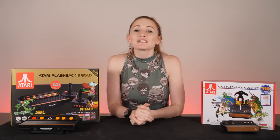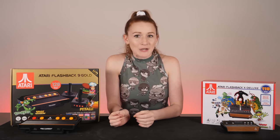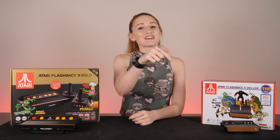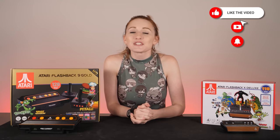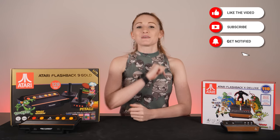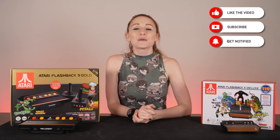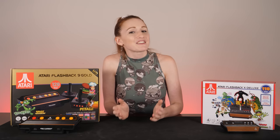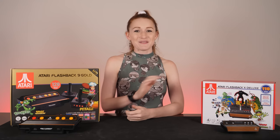The X Deluxe is currently going for about $100 on Amazon and eBay via the links in the video description. Please remember, using them even if you aren't buying this product benefits our channel at no additional cost to you. Like this video if you like it, give it a share, subscribe if you haven't, click the bell so you don't miss future content. Comments, thoughts, feedback, and suggestions — hit me with your best shot down below. Thank you so much for watching, have an awesome day, and I'll see you next time.